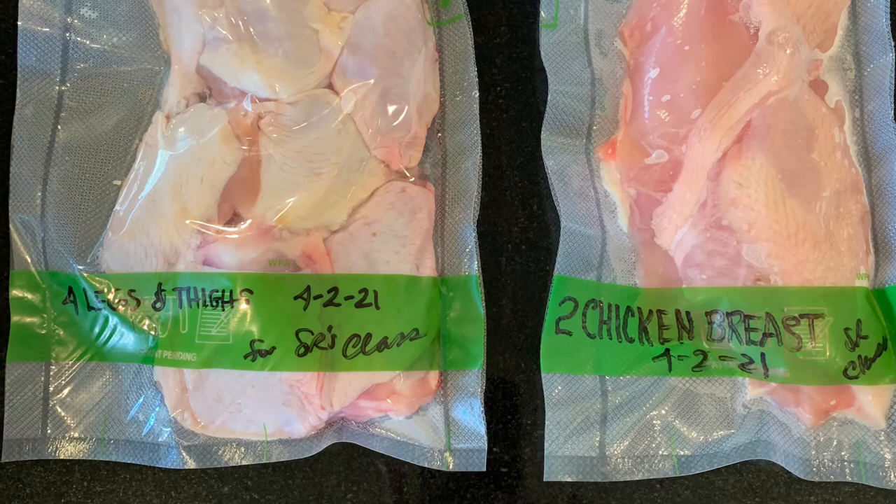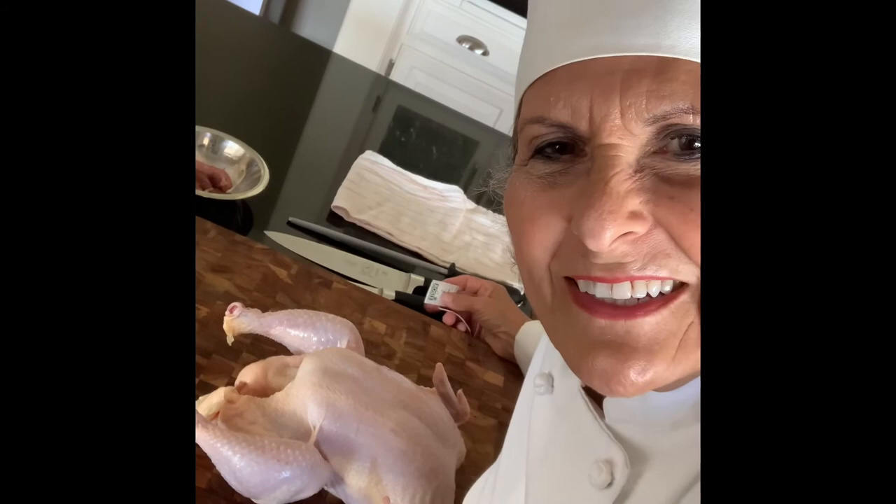This is going to be my third attempt at butchering a chicken. I did the first two, but I didn't really feel like I did it that well. Mainly, I wasn't holding my knife correctly, and I just realized when I was watching the video — I thought, oh my God, that's all wrong. So I wanted to do a third chicken.